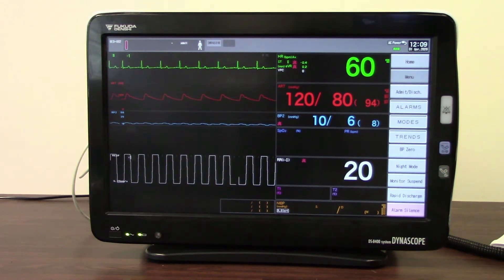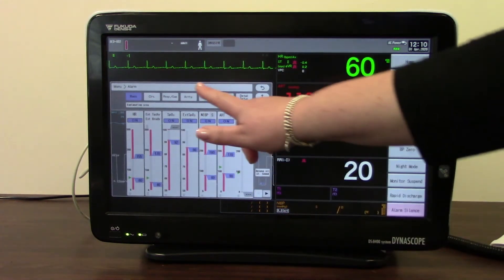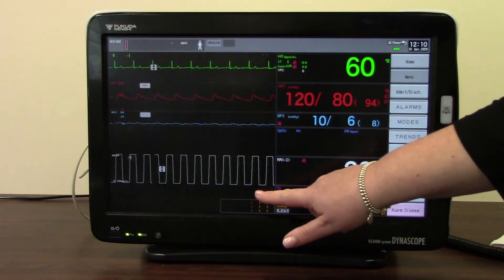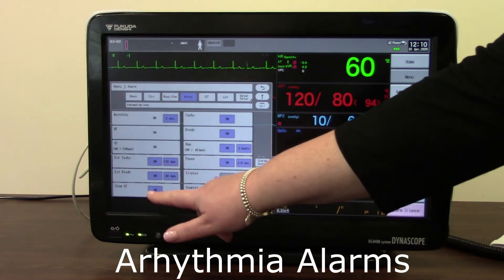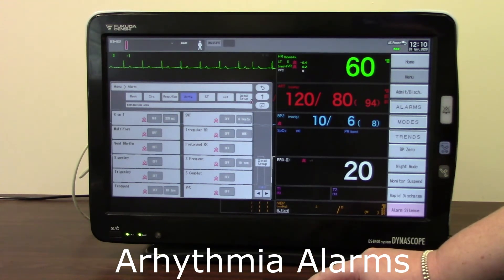Moving on to our arrhythmia alarms — as you saw when I went into the alarms menu and into my basic setup, I can also access my arrhythmia alarms from there. This allows me to check how my arrhythmia alarms have been set up, and I can page along to see what's on and what's off. Asystole, VF and VT alarms are generally fixed to on for most departments. If it's a neonatal unit, you will have the choice to turn those on or off. I can alter the amount of seconds before my asystole alarm will alarm, and I can turn any on or off as appropriate, and page along to check and set any.